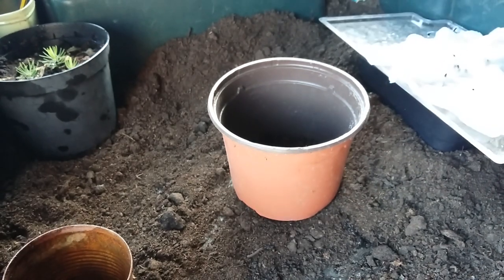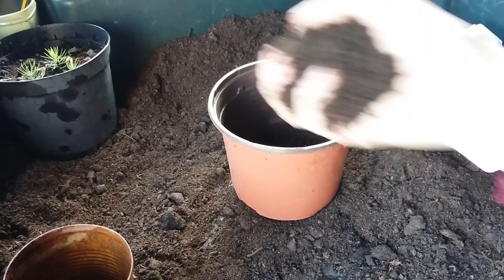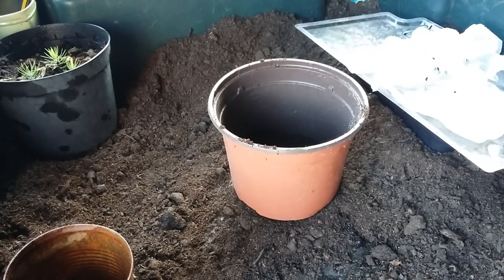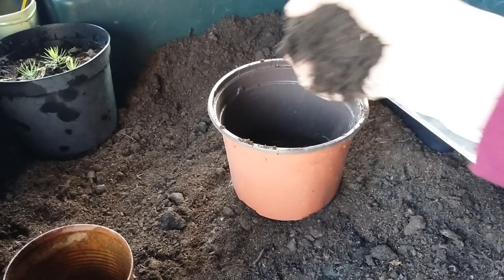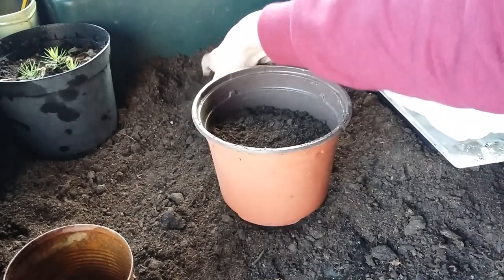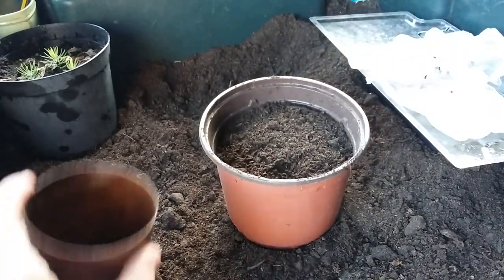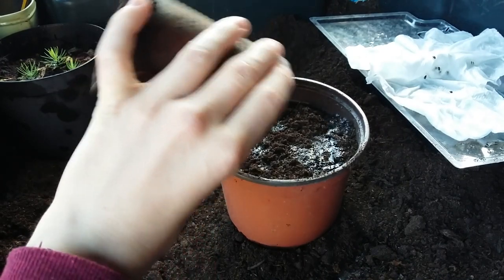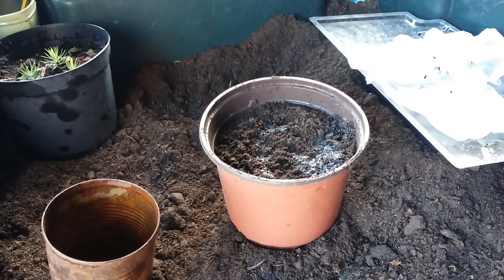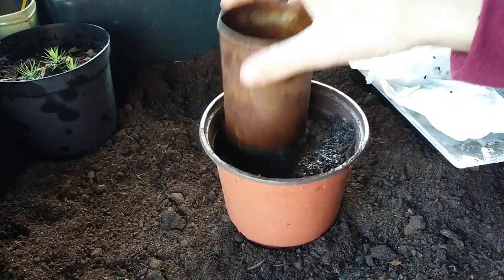Get any multi-purpose compost — make sure it's at least a little bit fine, not just big unbroken clumps. You can give it a sieve if you want; I'm going to add some Jack's Magic to it. The compost is quite dry so I'm going to put some water on it and let that soak down. I'd recommend drying your hands at this point, otherwise you won't be able to get the seeds off your hands when you go to plant them. Firm it down a bit.